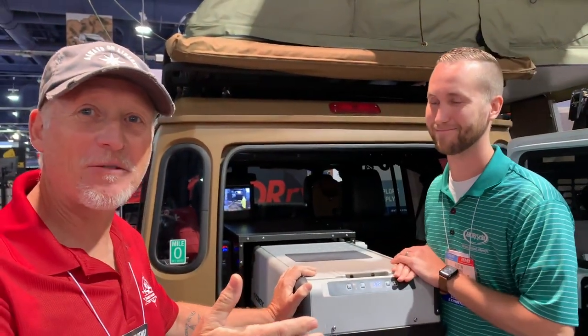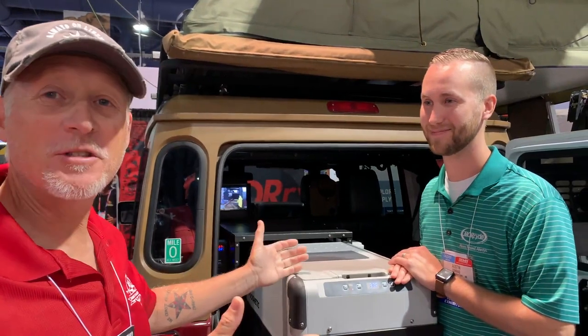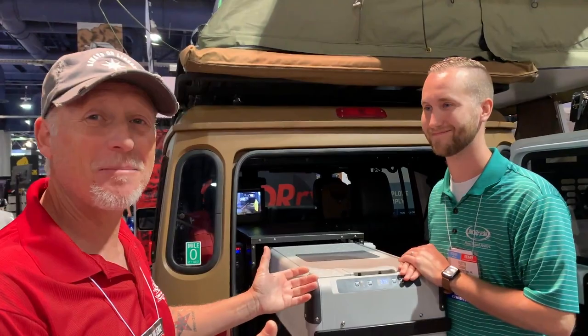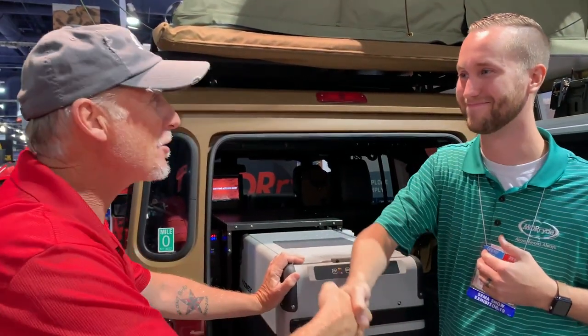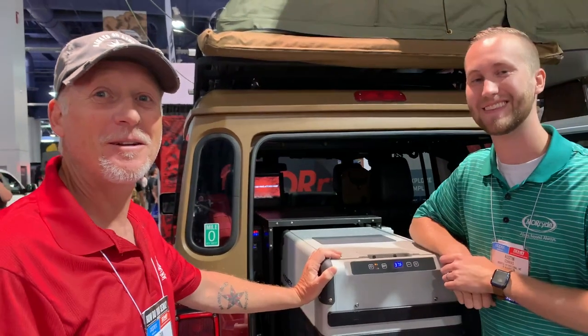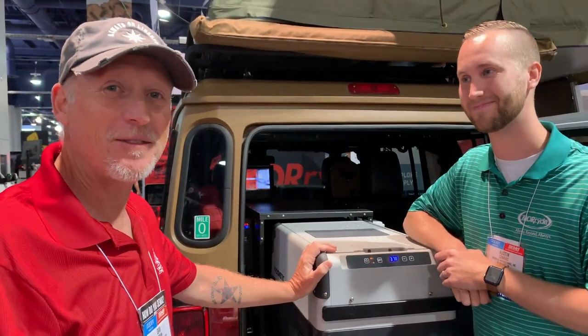Big thank you to Austin Conrad from Moride. They produce a tremendous product at a very nice price point with real-world application — it really doesn't get any better than that. Austin, thank you so much for your time. We hope you enjoyed the SEMA show. Don't forget to hit that subscribe button. Thanks everybody.